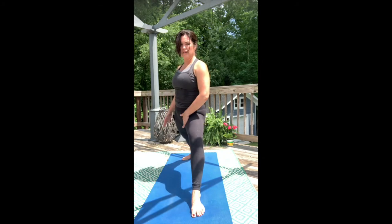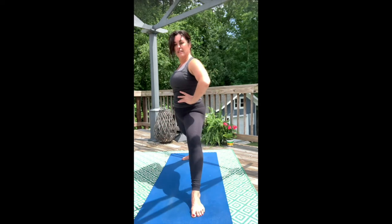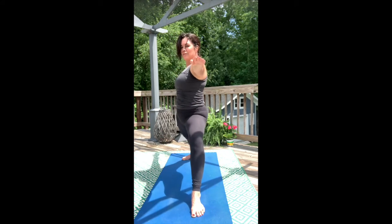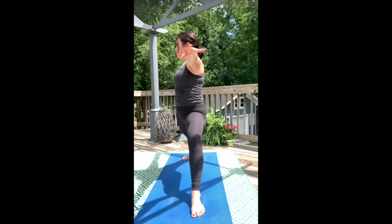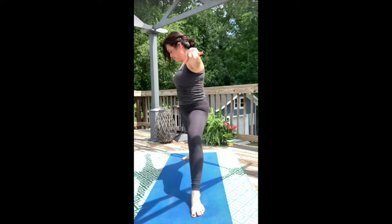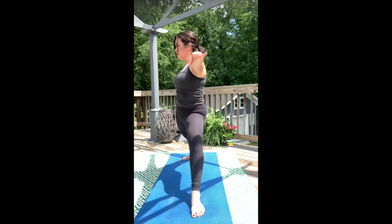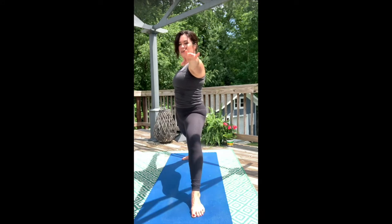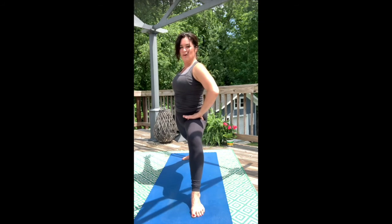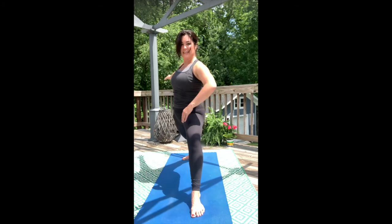Take your outer hip and roll it under, pulling your inner thigh back. Draw your ribs in and straighten your back leg a lot. Arms go long from the shoulders. Start to square the hips and shoulders towards the long end of the mat. Stay full in the breath. Get a little lower as you feel that stability deepen and that strength increase.